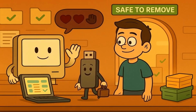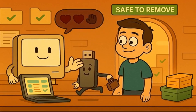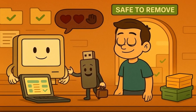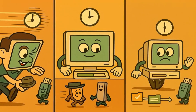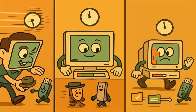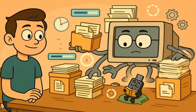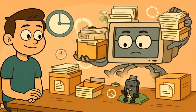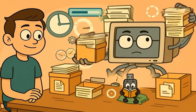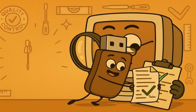Only after your computer has done all of this cleanup work does it give you the message that says, "Safe to remove hardware." That message is like your computer saying, "Okay, now you can take your USB stick. I finished everything I needed to do with it, and it's ready to go home." Different computers might take different amounts of time to do this cleanup. Sometimes it happens so fast you barely notice. Other times, especially if you had lots of big files or your computer was doing lots of things with your USB stick, it might take a few seconds. That's normal — your computer is just being extra careful to make sure everything is perfect.